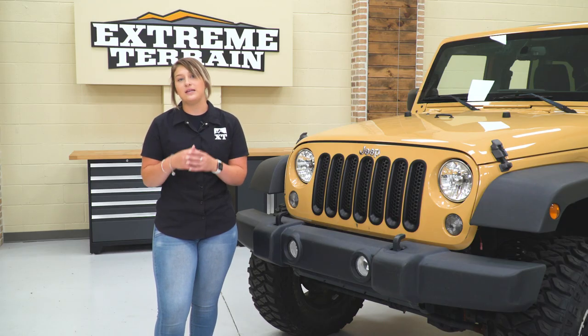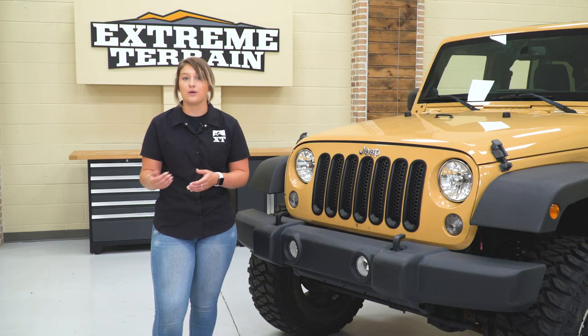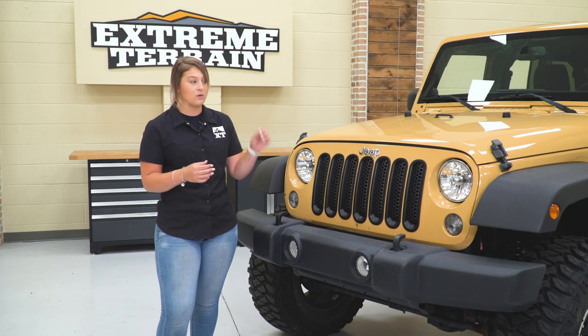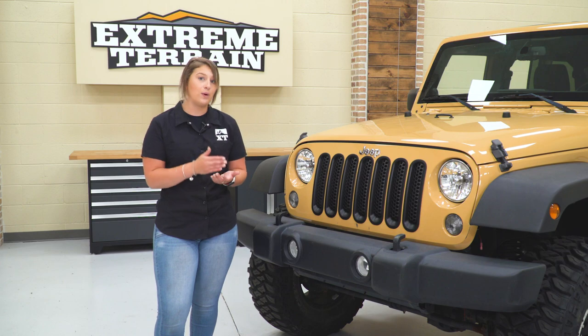I would like to mention that these are not going to fit some specific models. The models that have square slots, or more square slots, with factory grille inserts — these are not gonna be compatible. So the specialty models as well as the 2016 Sahara with those factory grille inserts, these are not gonna be compatible. However, if you have one of those Wranglers and you're looking for a solution, a drop-in insert would be a great solution for protection as well as style. But if you have those round slots on the front end of your Wrangler, then these are gonna be a perfect solution.